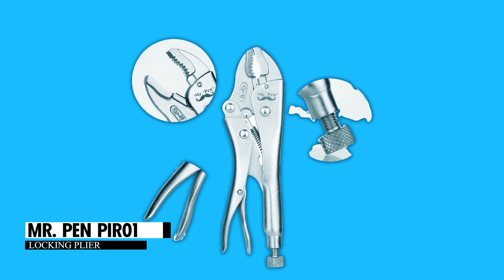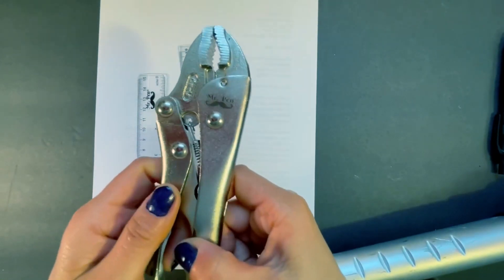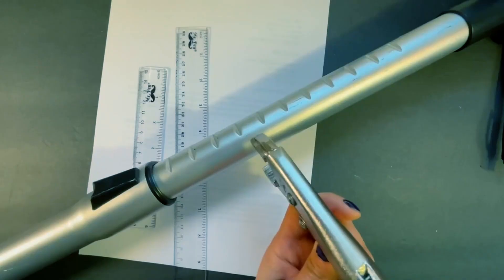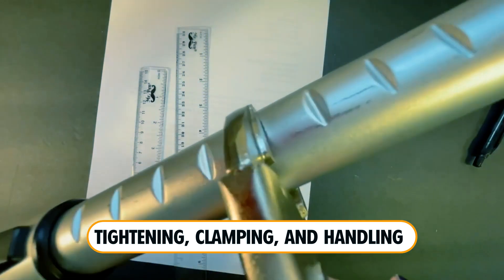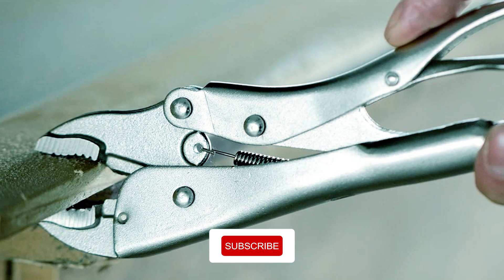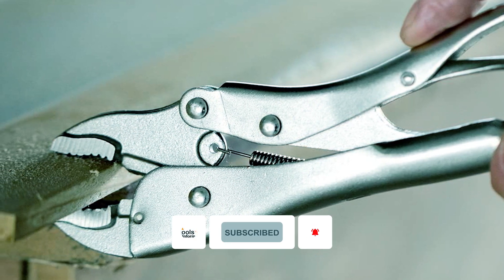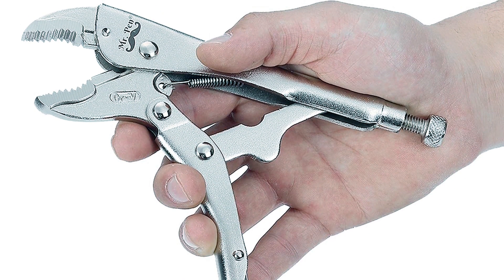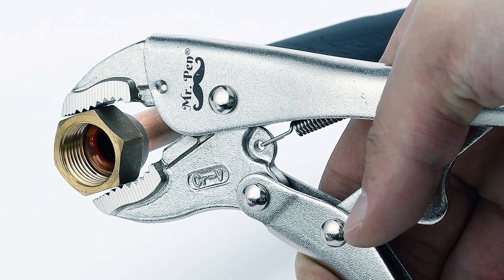The Mr. Penpire 01 Locking Plier is a versatile 7-inch tool for your workshop. It's great for tightening, clamping, and handling flat objects like sheet metal. Made from strong alloy steel, it's durable and won't rust. The curved jaw has tough teeth for a secure grip, and you can adjust the pressure with the hex key screw. It's easy to use and store thanks to its compact design. This tool is essential for various tasks and built to last.